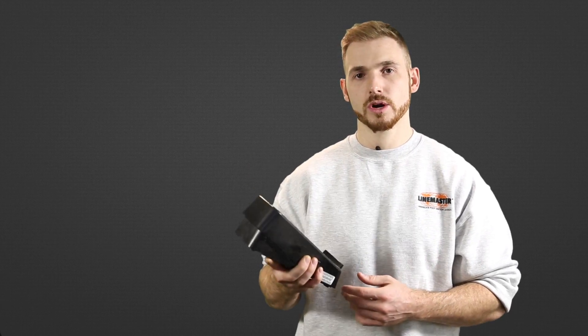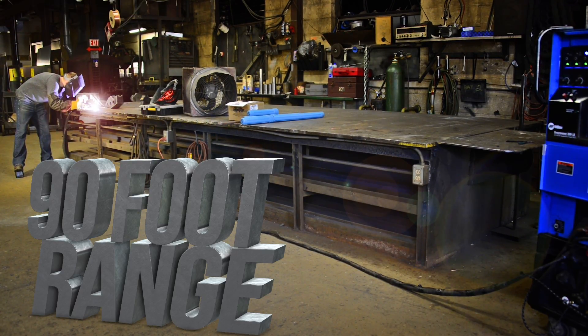With this product, you no longer have to worry about the length of your cable lead. You can move up to 90 feet away from your welder.